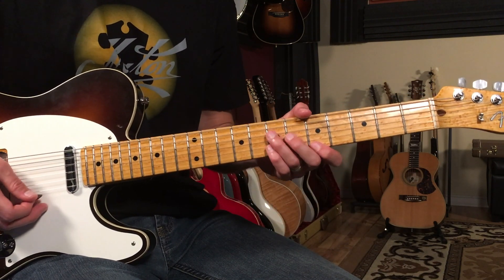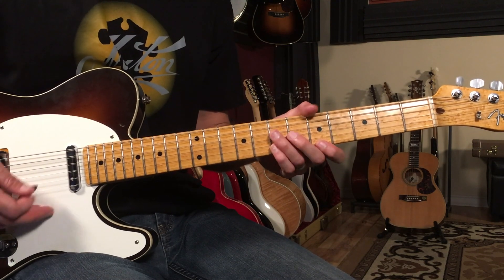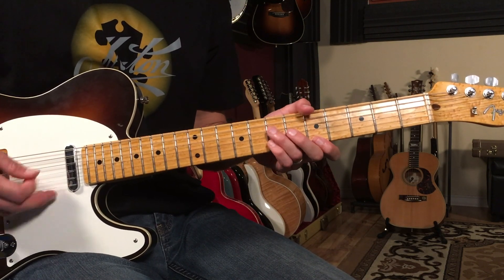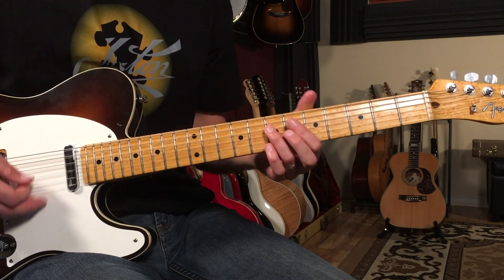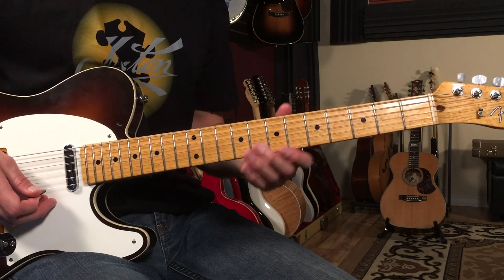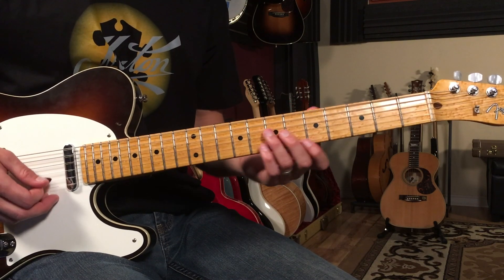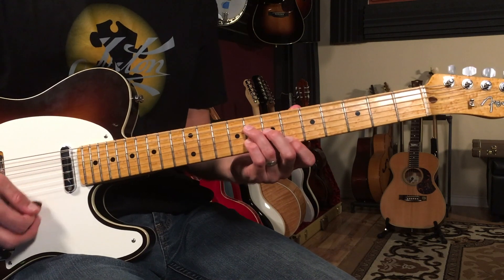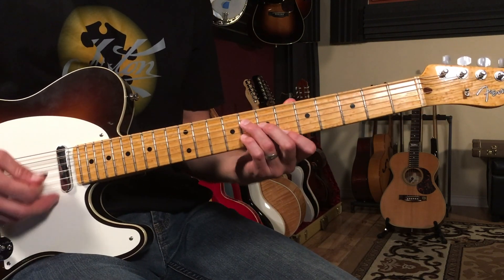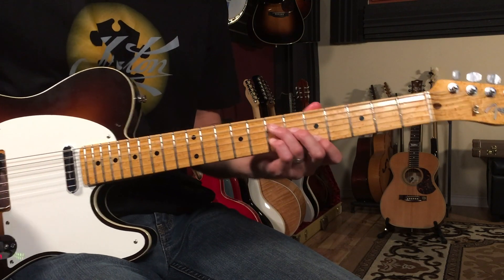Then we go into the stop time part — that's 'she's there to love me both day and night.' What that is is really just the A6 shape moved up a half step, one fret, so it becomes B-flat six. You've got that for 16 bars. The rhythm is just: one two three four, one two three and four, one two three four, one two three and four.